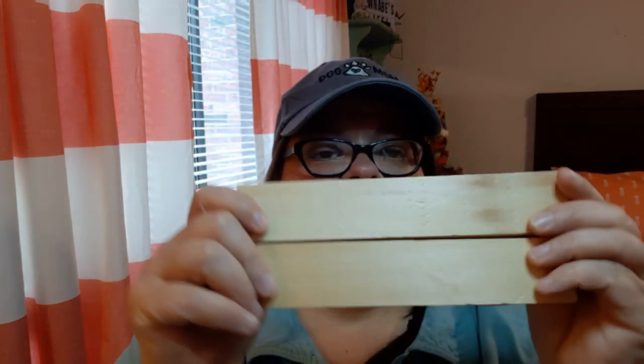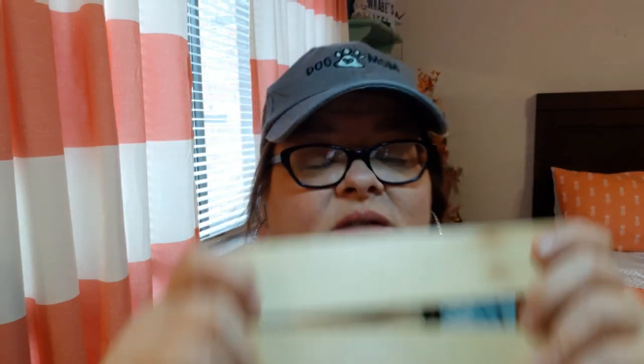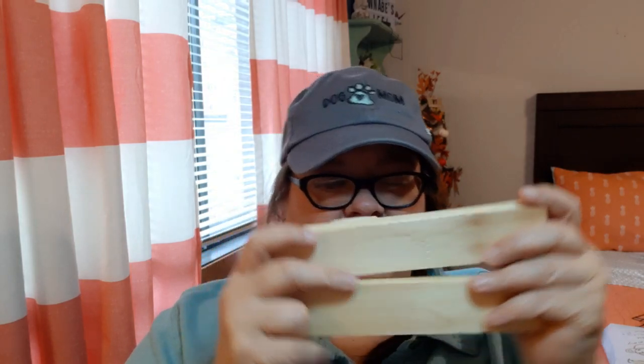I also picked up two of these little pieces of board — they're calling them 8-inch chunky slat. Well, hello, chunky — that's why I picked them up. I'll use those in something, I'm sure.